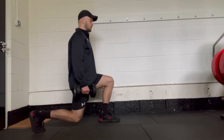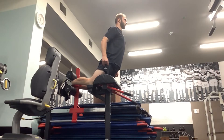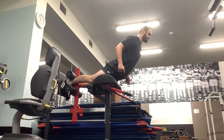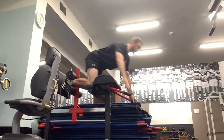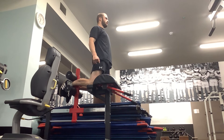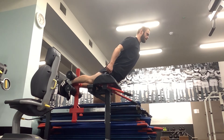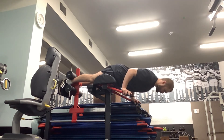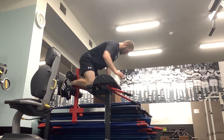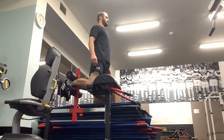Nordics — if you have a glute ham raise machine, brilliant; if not, very easily done with a partner. Make sure we always maintain that flat line from the knee right up through to our shoulder, squeezing our glutes and pushing our hips through to maintain that. We're fighting the fall for as long as possible. When we can't fight that fall anymore, just push yourself back up. Don't do a full nordic — just do the fall and then push yourself back up.